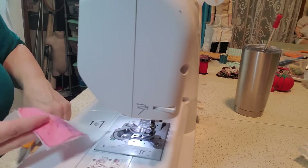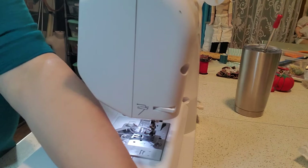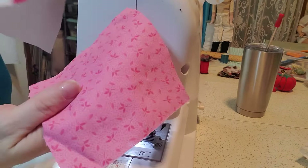We're going to fold our little flap over — our half square triangle — and the block is going to look like this. This is then going to be butted up next to the pink block, so you're going to sew it like that.